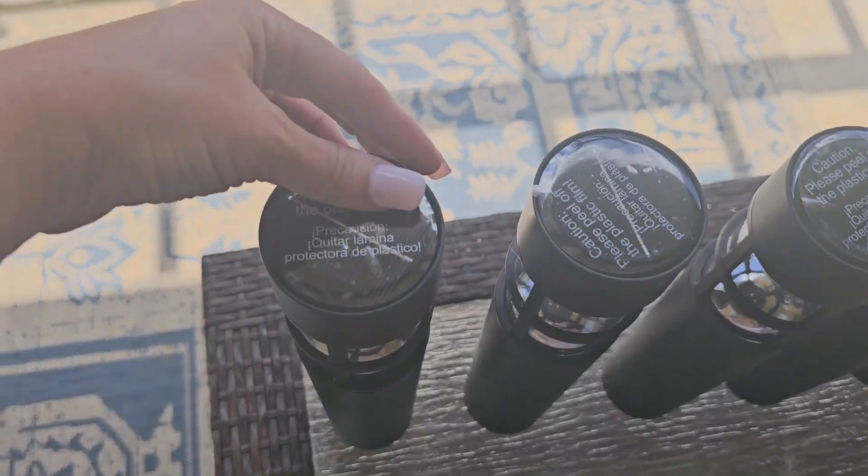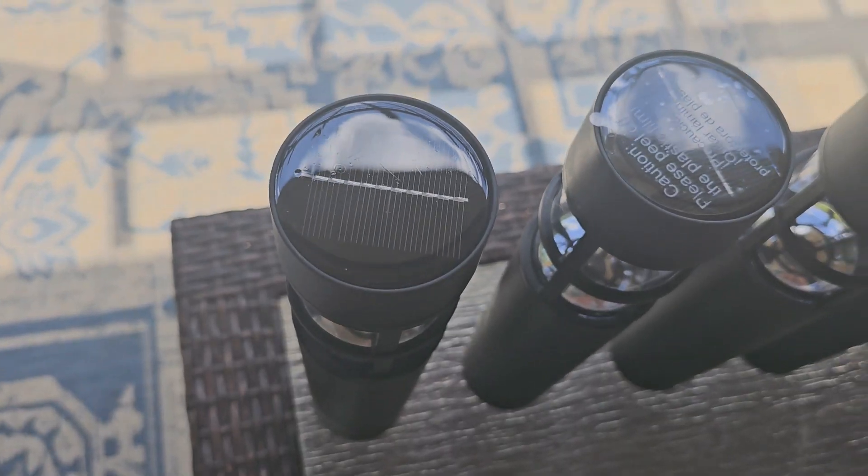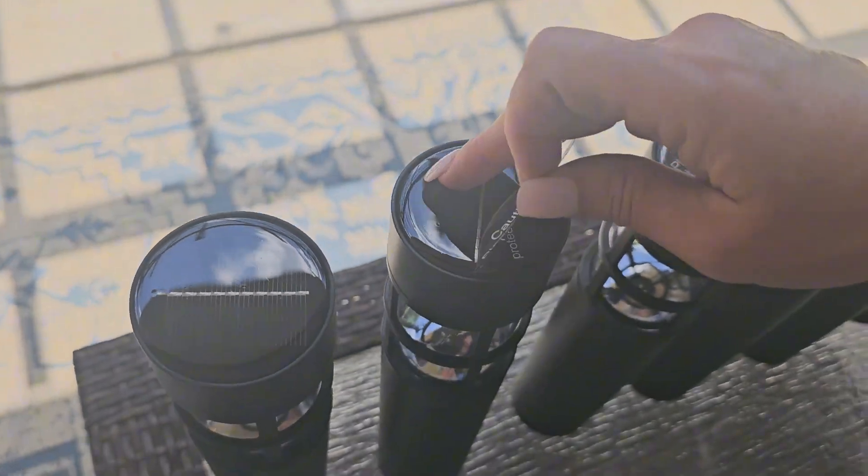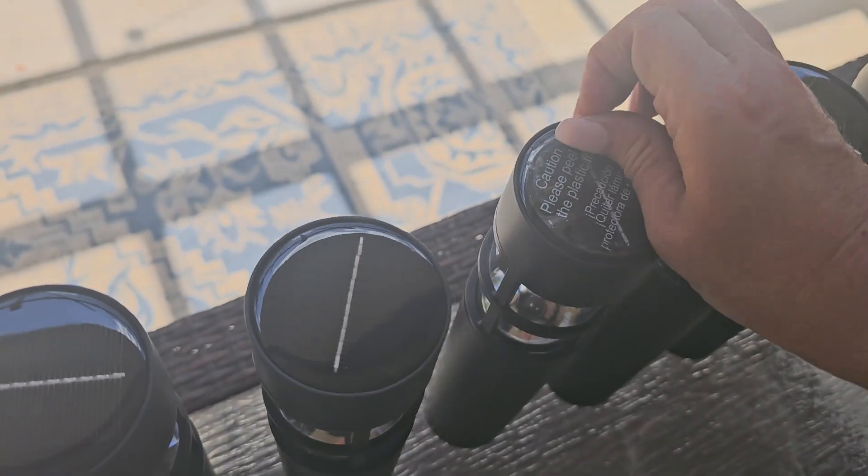The Sunwind Solar Garden Lights — these are for outdoor use, they're LED. These are the solar powered pathway lighting for patios, backyards, lawns, and landscaping.